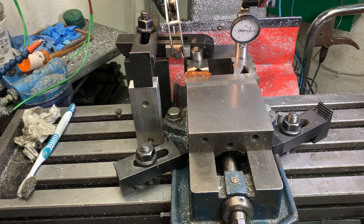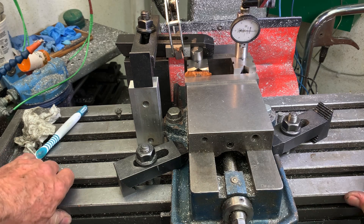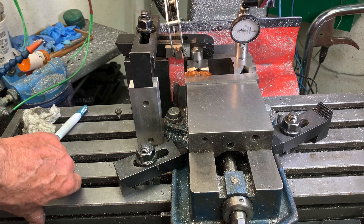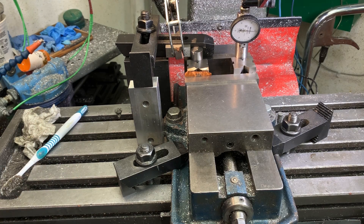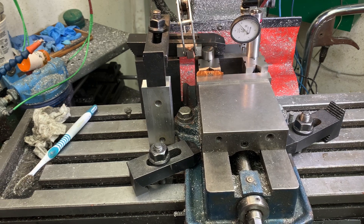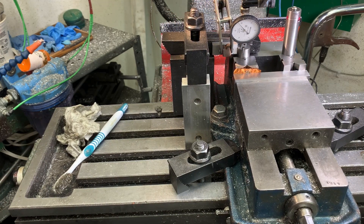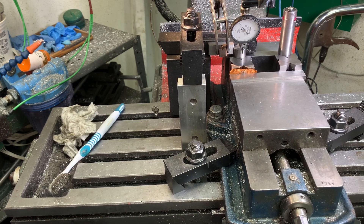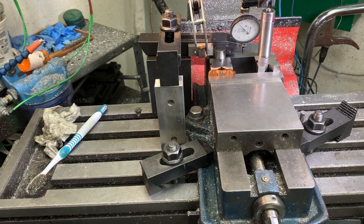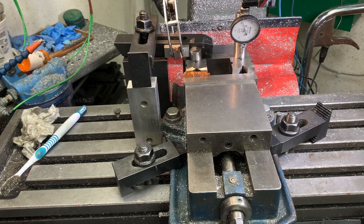I can show you that. As I push and pull on that table, I can move it about half a thou. So there's no point in being better than that because it's going to get washed out by the gib play. It's reading about half a thou high now — so at that level, you can confirm the table has about half a thou of play.